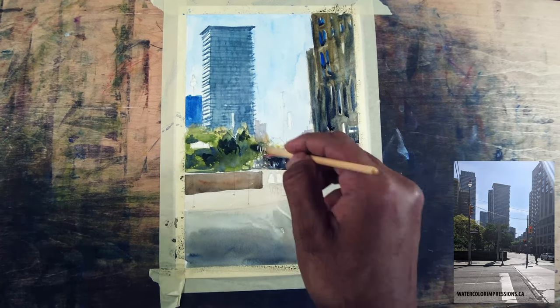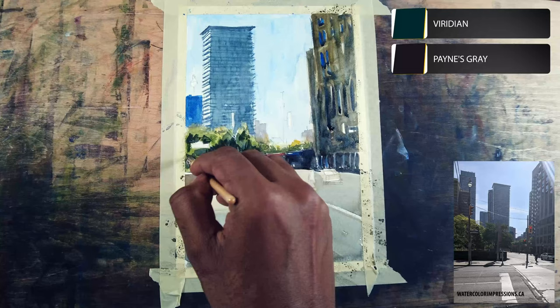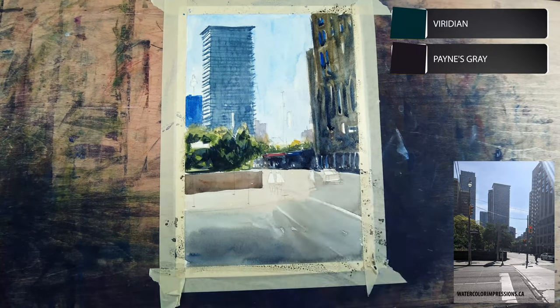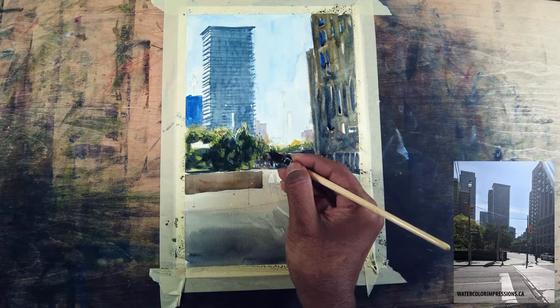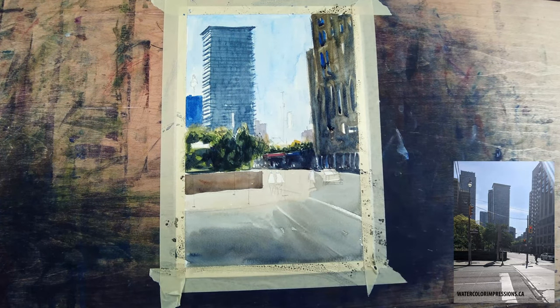Now let's focus on the foreground trees. I'm using neutral tint with a little bit of viridian because I want darker green pigment. I'm also leaving the side in the foreground because it's going to act as a really good lead-in, so I'm making sure I'm not going over it.